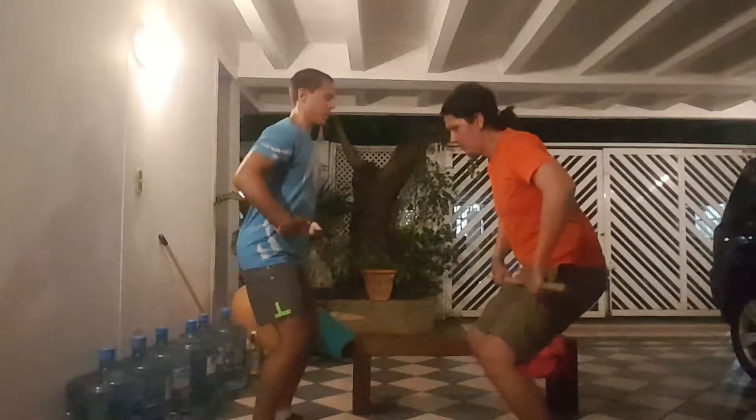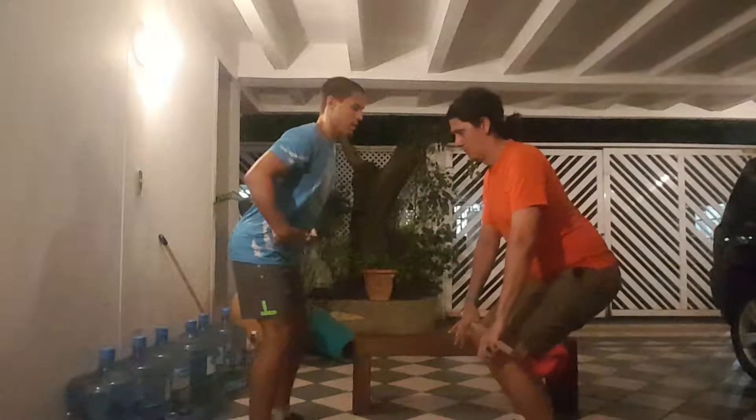Bend at the knees, hip hinge forward. Nice straight back. Head forward, now rowing up to the chest.